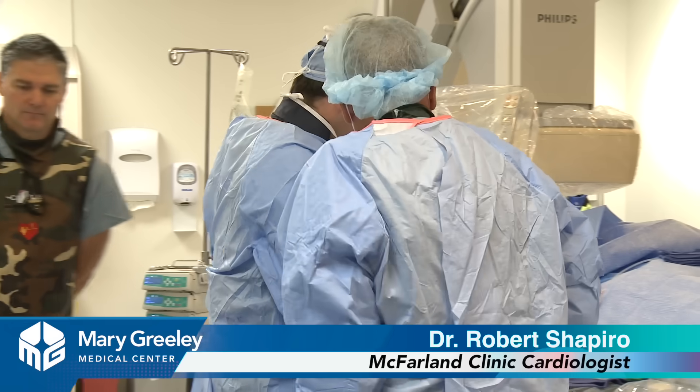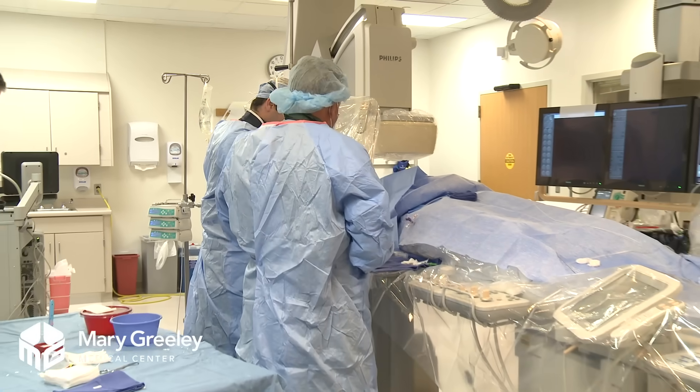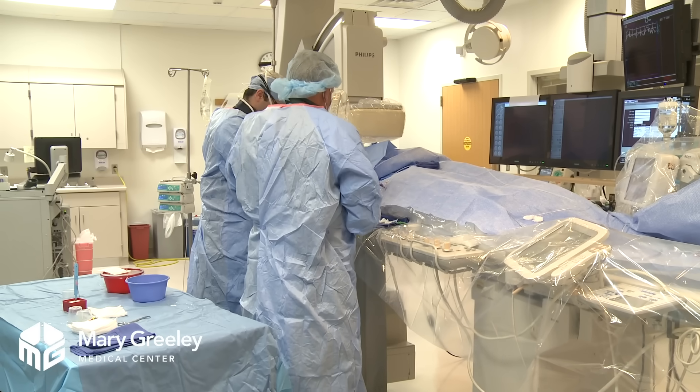Okay Susan, we're going to get started. The first thing is a little bit of numbing medicine — a little lidocaine. It's going to sting and burn.